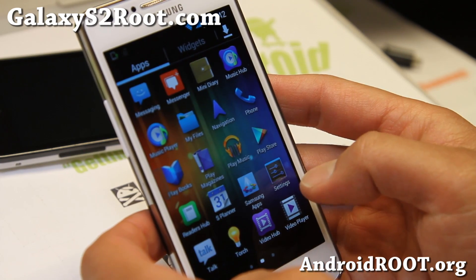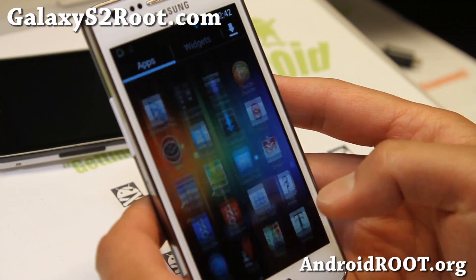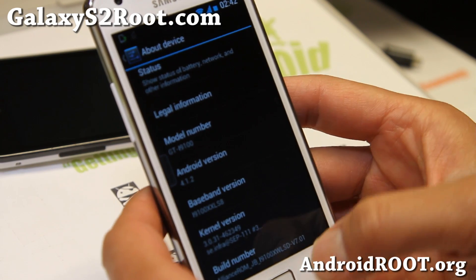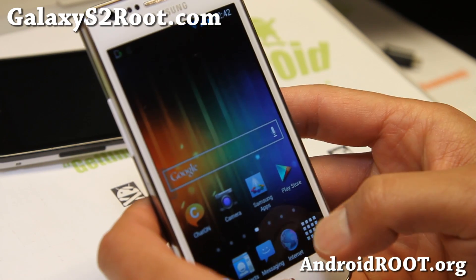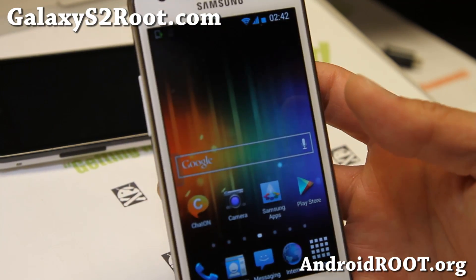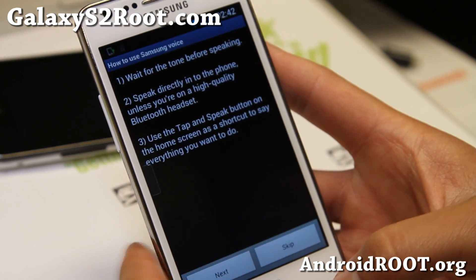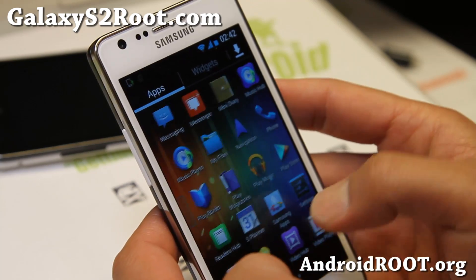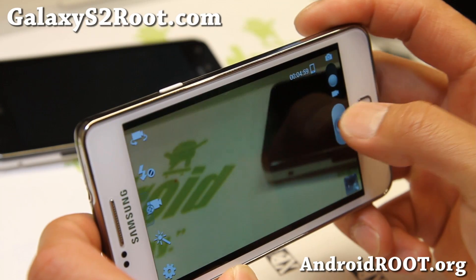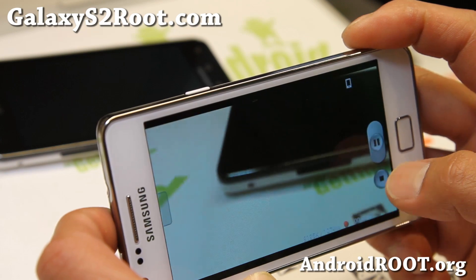I did an overview of this ROM when it was ICS. Now it's back, better than ever, with the latest Jelly Bean — Android 4.1.2. One of the cool things about this ROM is that there's no home button lag, even with the double tap enabled. You can see I'm going pretty fast between apps and you can still do the double tap really fast. It comes with a standard S2 camera, which works quite well.